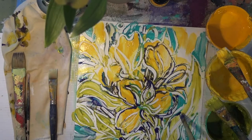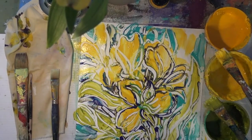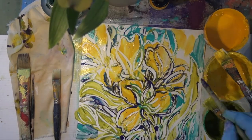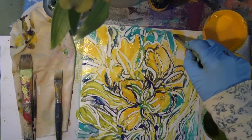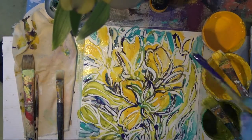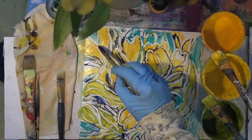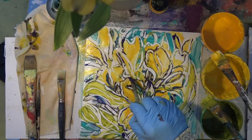I'm part of a cooperative gallery group here in Little Bear River, population 800, and we open it in the summertime, so that was the other inspiration — or motivation — to create these. I imagined my area on the wall being full of these sweet little paintings.